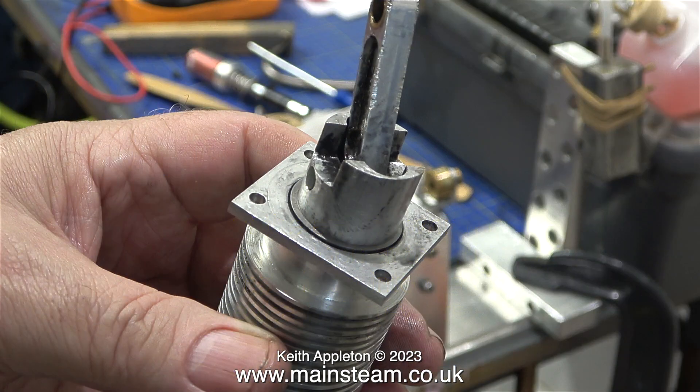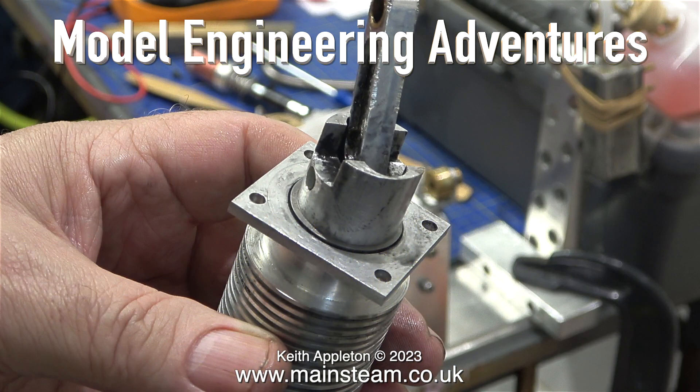I recorded this video in the workshop of my friend Andrew. He has a YouTube channel called Model Engineering Adventures and it's well worth a look — you can see what he's currently working on. There was no possible way that this engine could start, so it's straight into the dismantling of it.